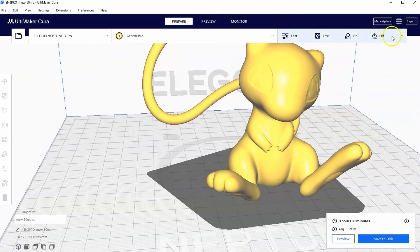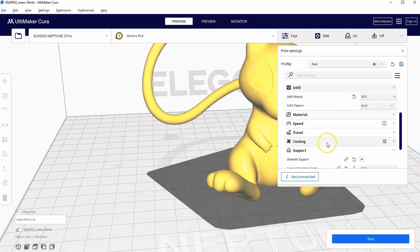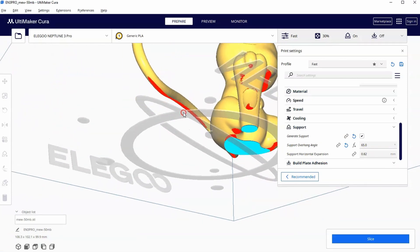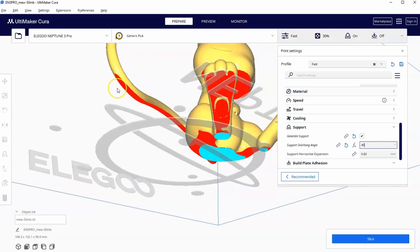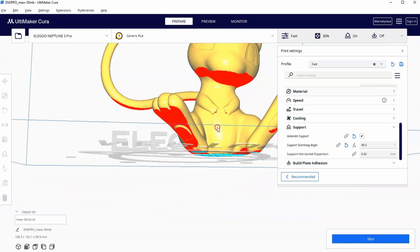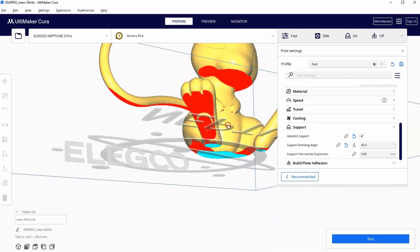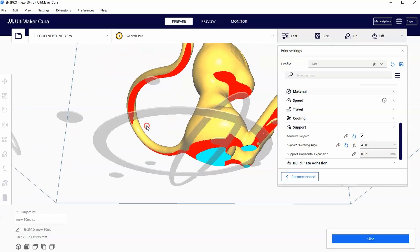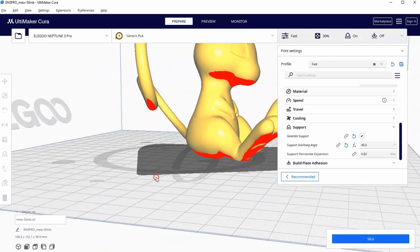Let's update all three of those things. I'm going back to Prepare, increasing density to 30%, and going down to Support to change the support angle to 45 degrees. Look how much more red appears — there are a lot more places that need supports now. In this case, that might be a good thing considering what we're printing, especially for the tail which is just hanging out all by itself.